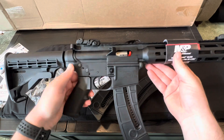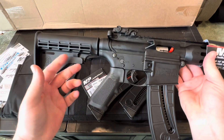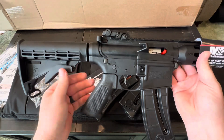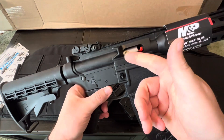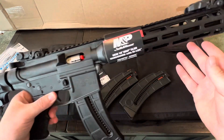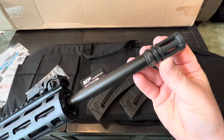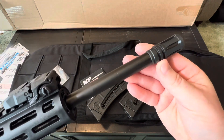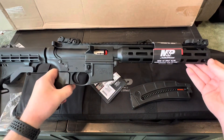There is a lot of polymer on the gun — not just the grip. The stock is polymer, even the trigger is polymer, and all of the receiver is polymer. The bolt and barrel are not. It does have an A2 birdcage flash suppressor on it. But overall, it's a pretty sweet little rifle.